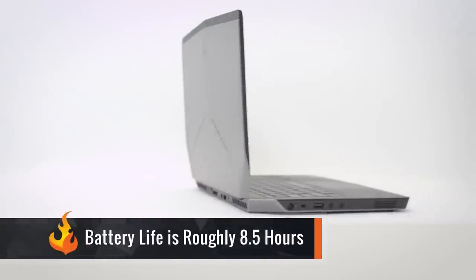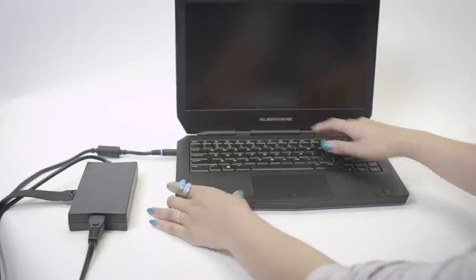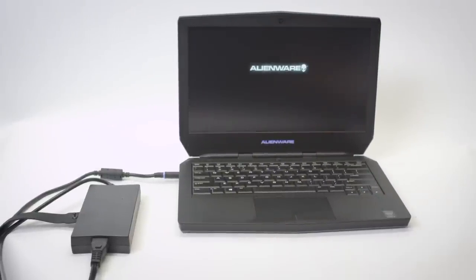When untethered, the battery life is roughly 8.5 hours, depending on what you're doing. It's good for a few hours of gaming or a few movies untethered, but don't expect to be wireless all day with this device. It's got great battery life for a gaming laptop, but it's still a gaming laptop.